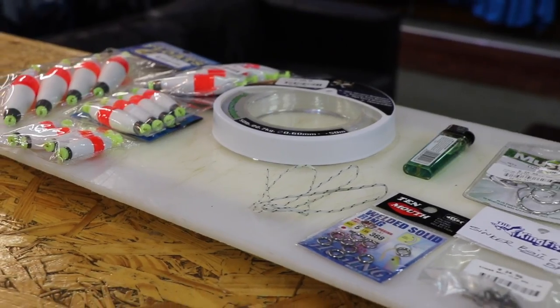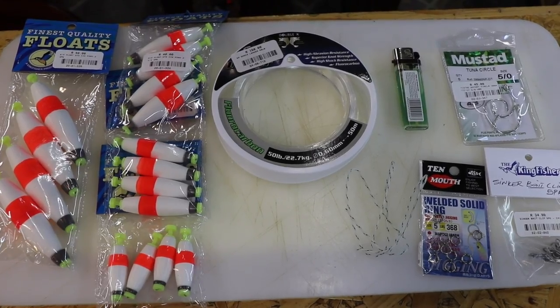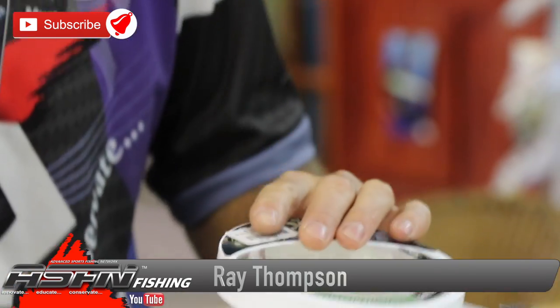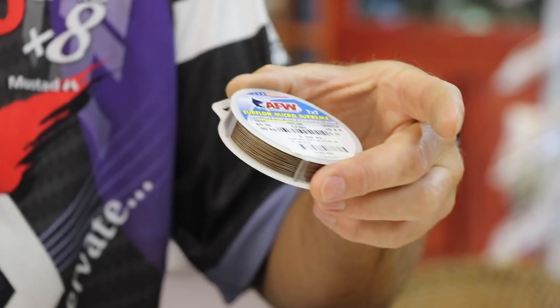Welcome to ASFN. I'm going to be showing you how to make a hammerhead trace using what we have here. It's very simple, very soft and supple line — very important. Nylon coated wire, 7x7 surf line.